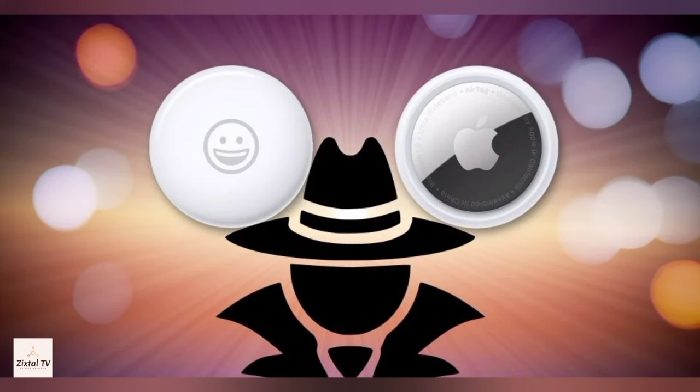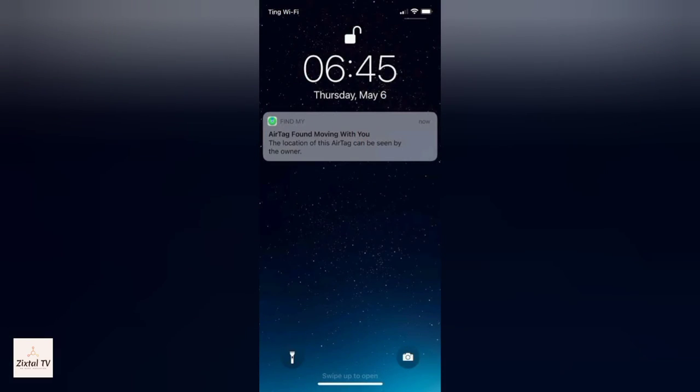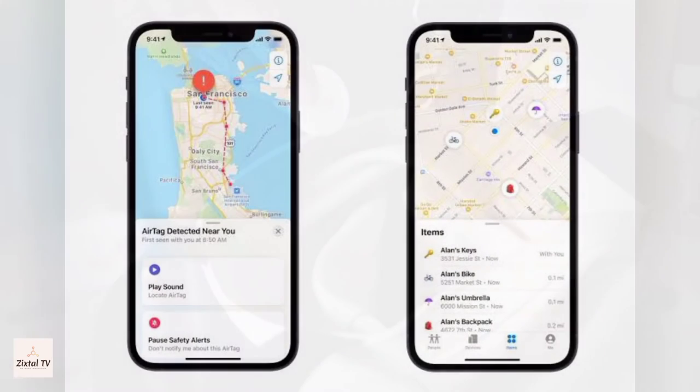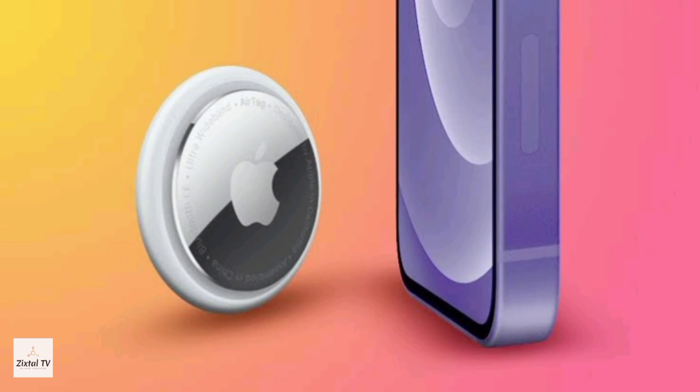You may feel that someone can track you using an AirTag, but Apple AirTag is designed to discourage unwanted tracking. If someone else's AirTag finds its way into your stuff, your iPhone will notice it's traveling with you and send you an alert. After a while, if you still haven't found it, the AirTag will start playing a sound to let you know it's there. These alerts are triggered only when the AirTag is separated from its owner.